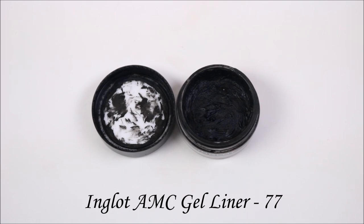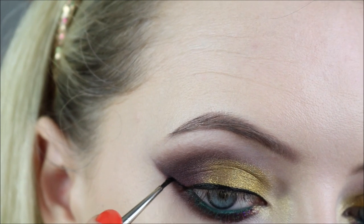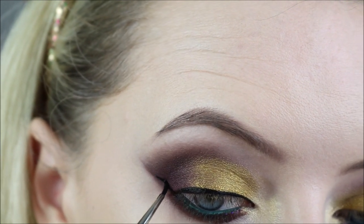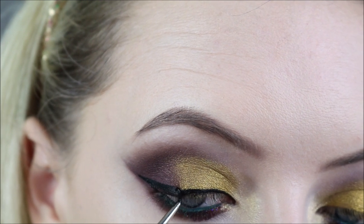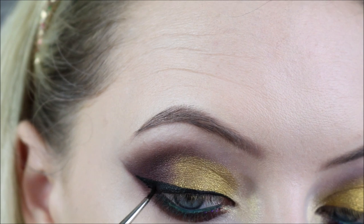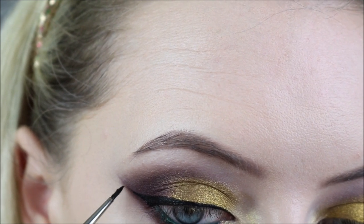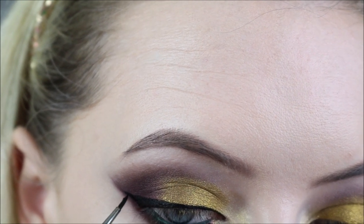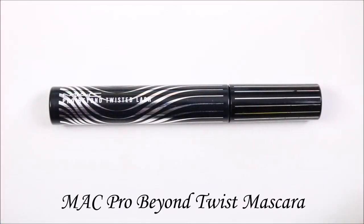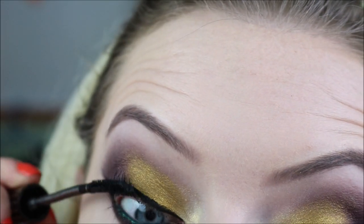To line my eyes I'm using the Inglot AMC Gel Liner in 77, which is the black one. So I lined my lash line and did a dramatic enough wing. Then finishing that off with some mascara - this is the MAC Pro Beyond Twist Mascara, and I just applied that to my top and bottom lashes.